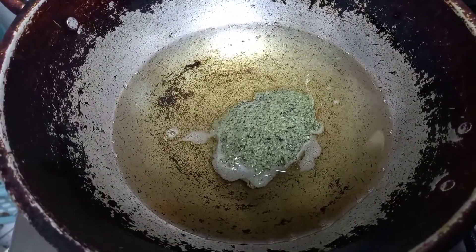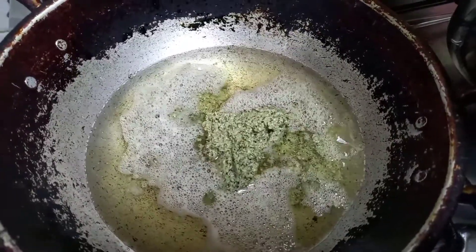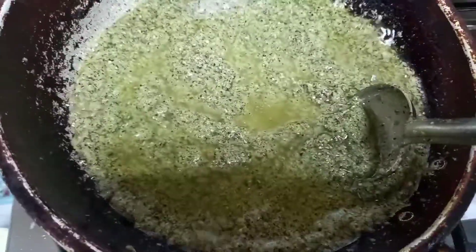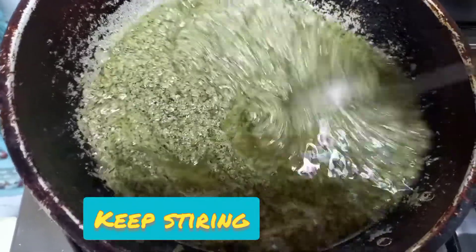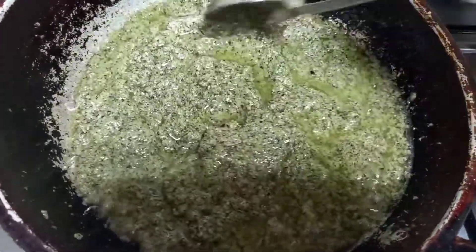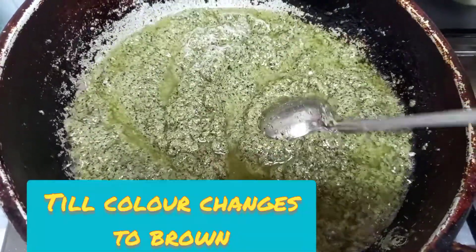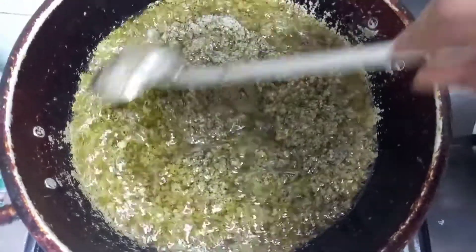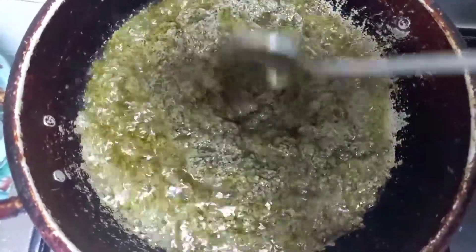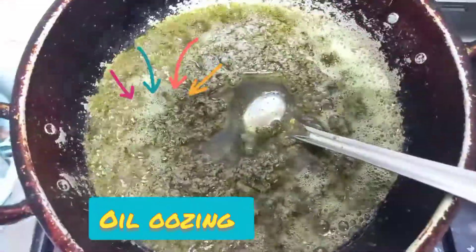As soon as the oil gets hot, add the ground mixture. You need to stir it well. Always remember to keep it on low flame and stir it. Now you can see the oil is getting separated and coming up. You need to cook until the mixture becomes crispy and leaves the oil.